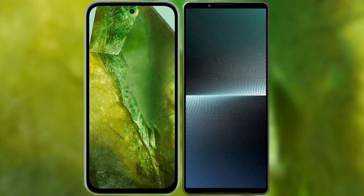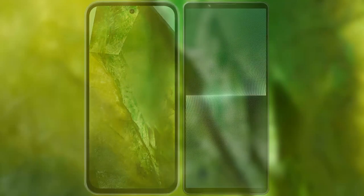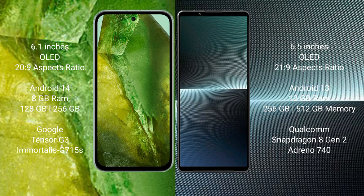I will compare the new Google Pixel 8a with Sony Xperia 1 Mark 5. Google Pixel 8a comes with a 6.1-inch OLED display at 60fps, 20:9 aspect ratio. Sony Xperia 1 Mark 5 has a 6.5-inch OLED display at 60fps, 21:9 aspect ratio.